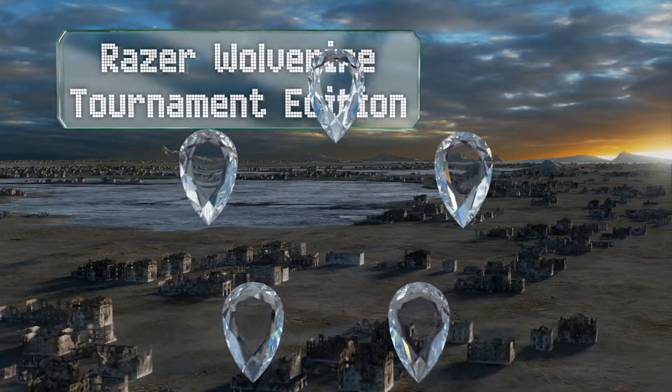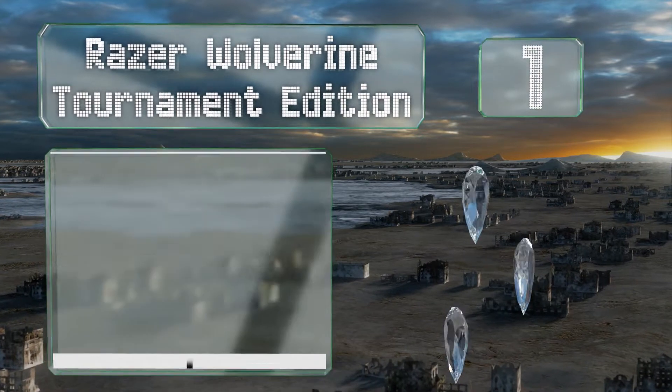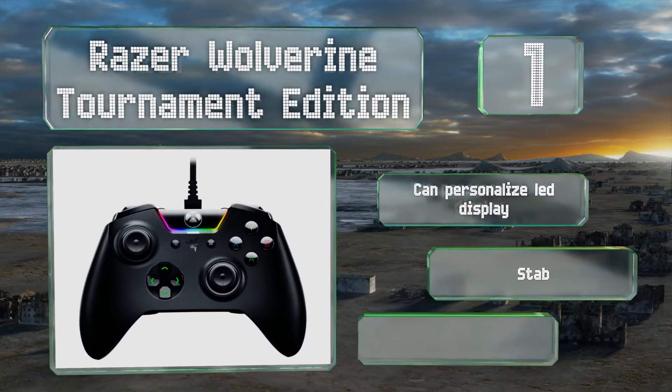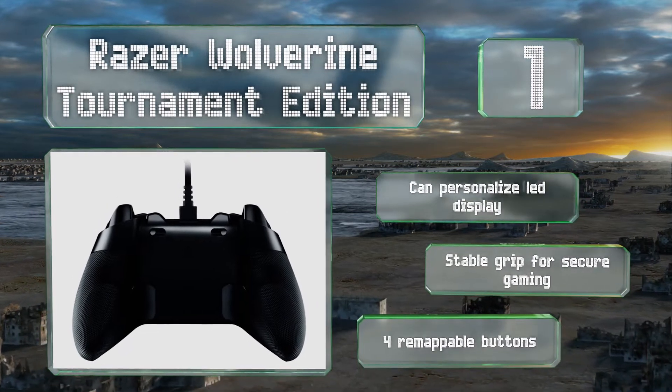Coming in at number one on our list, the customizable key binding design of the Razer Wolverine Tournament Edition offers hardcore gamers that extra edge against the competition. When milliseconds make all the difference between winning and losing, stay in the victory lane with this tournament favorite. You can personalize the LED display, and it features a stable grip for secure gaming and four remappable buttons.